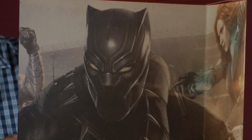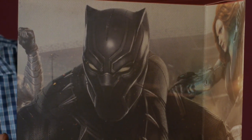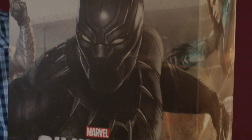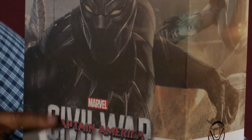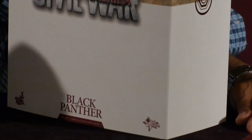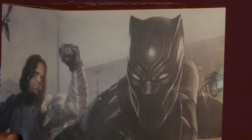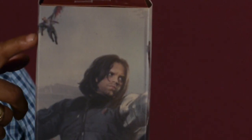This box from Hot Toys Civil War series is really nice. In fact, you can do some probably nice background diorama work with this box for those of you inclined to do good dioramas with photos and stuff in the backdrop. We start out with a picture of the Black Panther. It says Marvel, Captain America Civil War, Black Panther, Hot Toys, Real Toys. On the side, we see Winter Soldier up top, the Falcon, and a Quinjet — no, that's not a Quinjet, sorry. We see the Falcon.